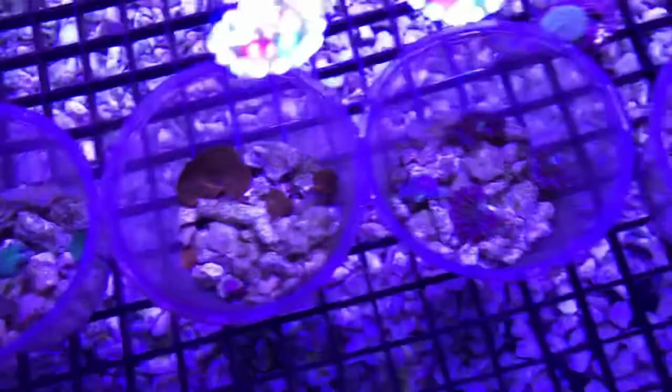Hi, Nick here at Reef Life Aquatics in Northern Kentucky. Recently I've been getting into mushrooms a lot more, so I thought today I'd make a video on how I frag mushrooms. There's lots of ways to do it. I really like mushrooms just because they're the perfect beginner coral and with the amount of colors and price range they can go from beginner to expert, but they're all very easy to keep.